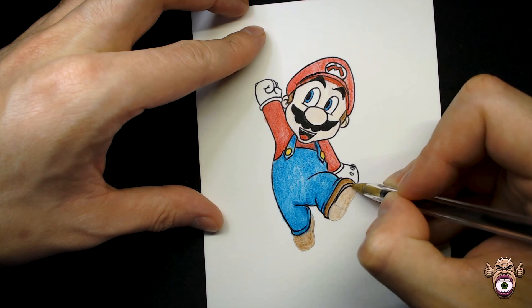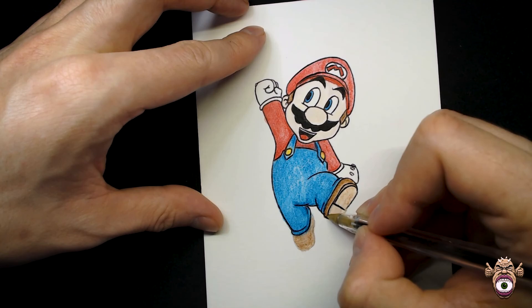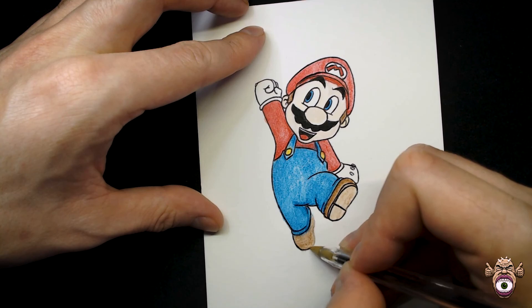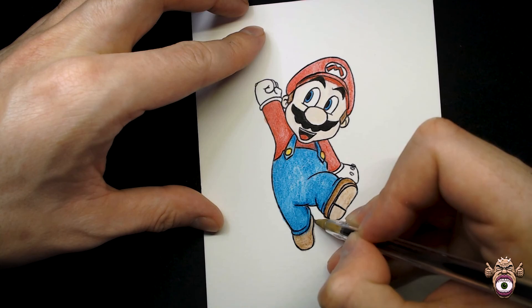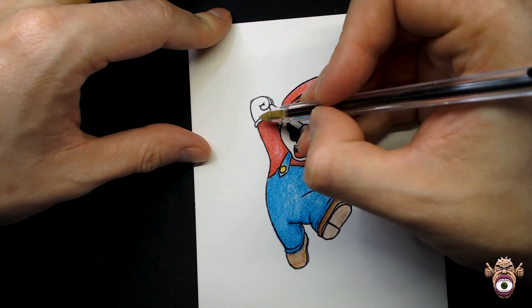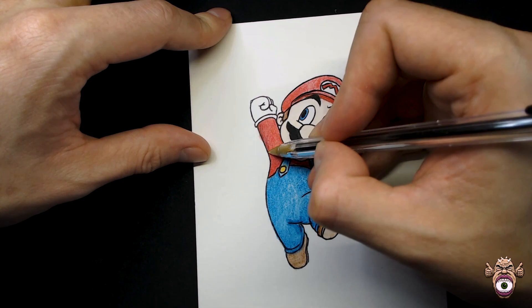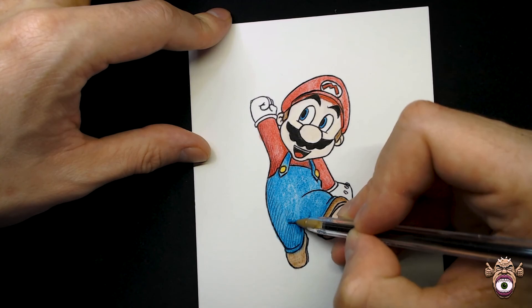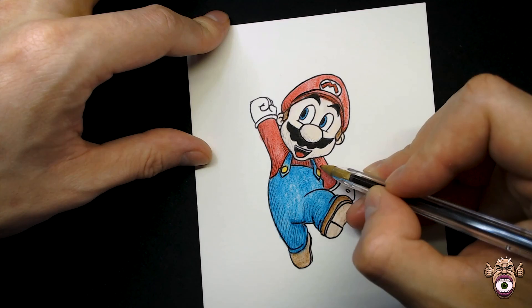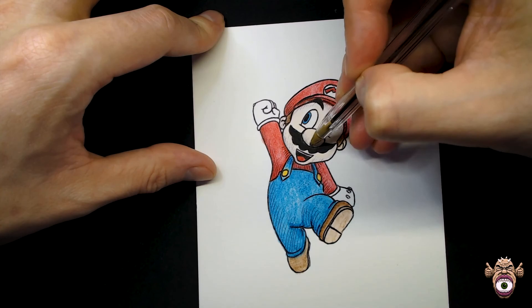Almost done inking Mario, and as you can see we kept it pretty simple — just going over the already established lines from the original line work. To help it a bit more, I'm going to do some cross-hatching in the shaded areas to add more dimension to Mario's body. You can see some color change from the shadow areas to the light parts, but the pigment is pretty rich itself so it doesn't show that well. I'm using the pen to make diagonal marks underneath his arm where the shadow would be, then going over most shaded areas. After that I'll go over it in the opposite direction and Mario will be complete.